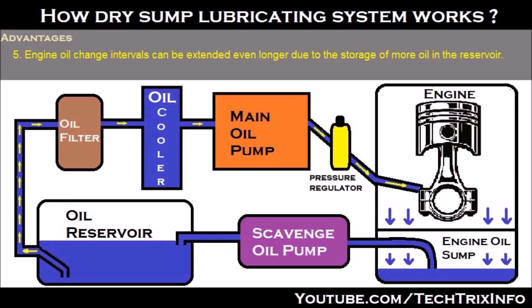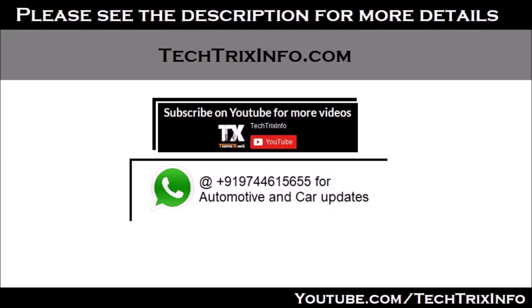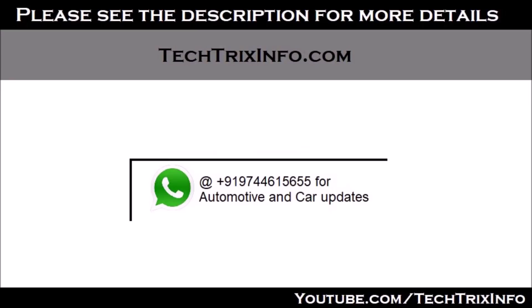We hope you benefited from this video tutorial. If you have any doubts, please drop them in the comment section below. See the description for more details and you can reach us on Facebook, social media, or WhatsApp. Please subscribe, thanks for watching, and have a great day.